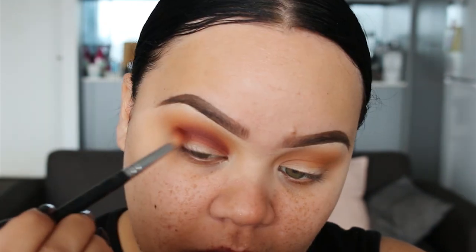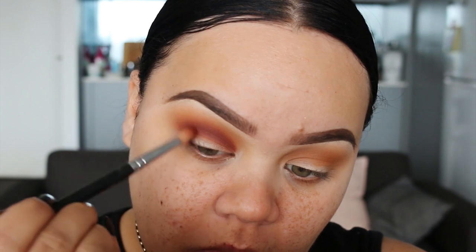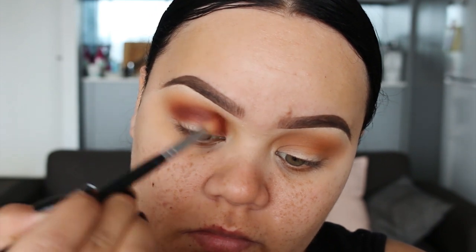I'm just getting all that pigment there and then I'm going to start blending it. Using that same shade but a smaller bullet brush, I'm going to pat this colour onto the inner part of the eyelid and then the outer corner of the eyelid, pretty much leaving the centre bare.